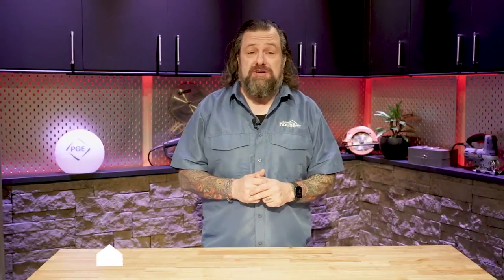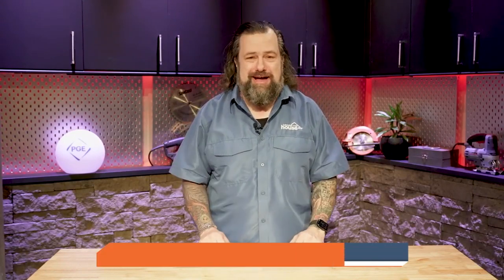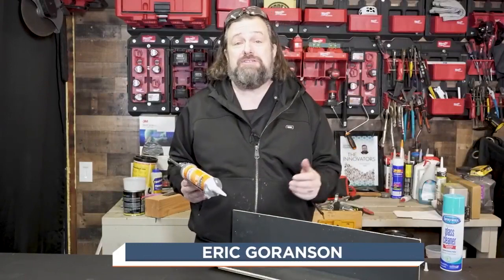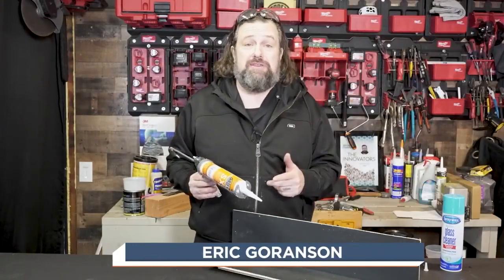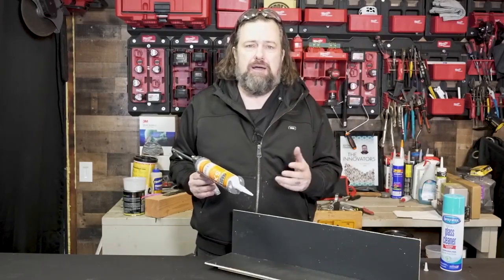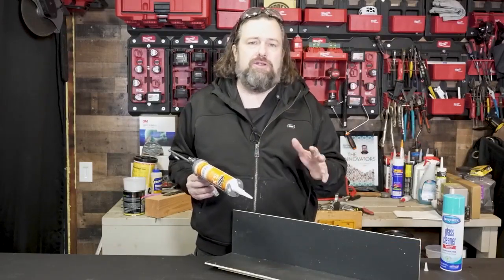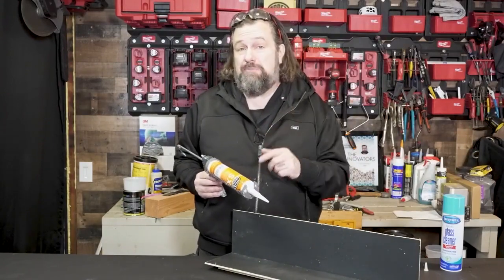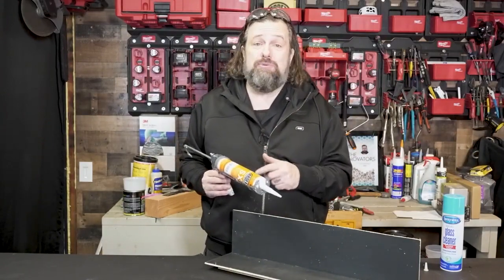We had a great question from Debbie in St. Helens about the right caulk to use around your bathtub. Debbie, I've got a trick for you. Here's my favorite trick of all time, and it has to do with silicone caulking. Silicone caulking is great for anywhere there's water — like around a tub, shower, or anywhere you're using tile. Just remember, if your project is going to be painted, use latex, because you can't paint silicone.